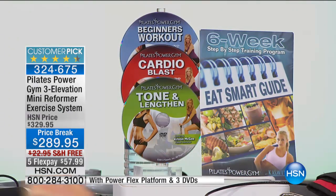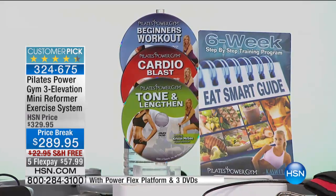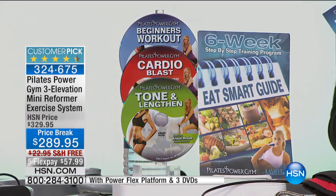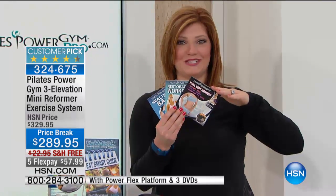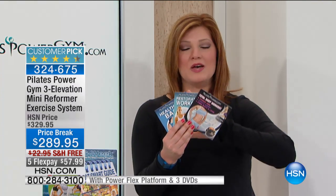If you already own the Power Gym, we want to hear from you — call 1-866-376-8255. If you already own it, maybe you'd like to pick up the additional DVDs. We have them as well. We've got some more testimonials we're going to take a listen to, and we'll be right back.